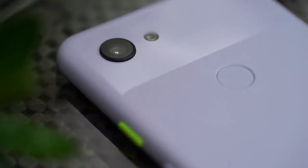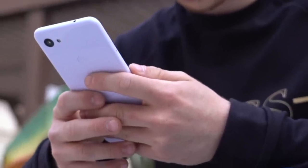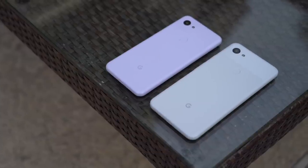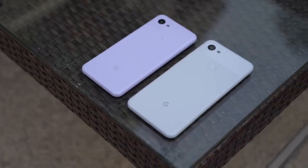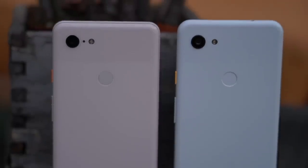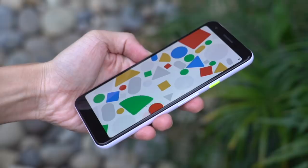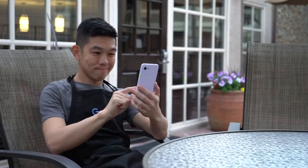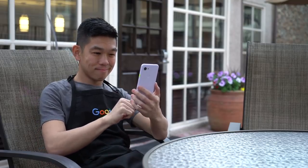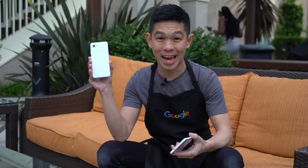So what I'm saying is this: this is a Pixel phone, and it's a solid one that can hold its own against the best of 2019. It might be too early to give you a resounding recommendation, but it's surely one worth considering if you're looking for a phone that doesn't break the bank but delivers on all the essentials and then some. And that was our Google Pixel 3a unboxing and hands-on.